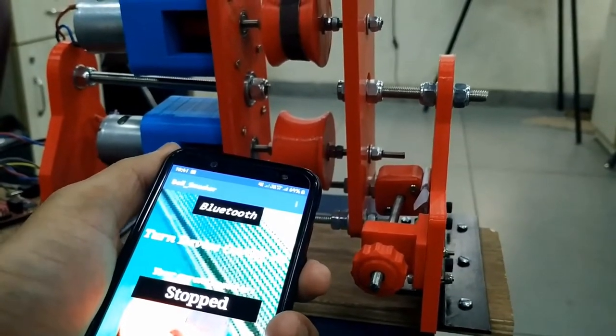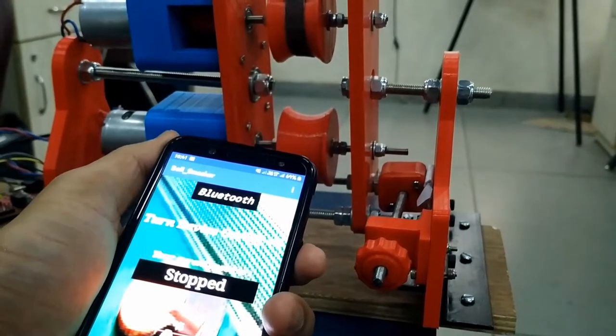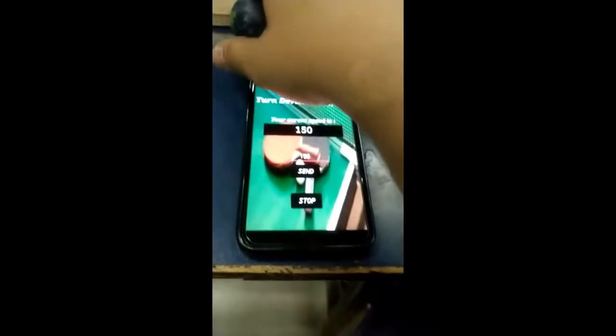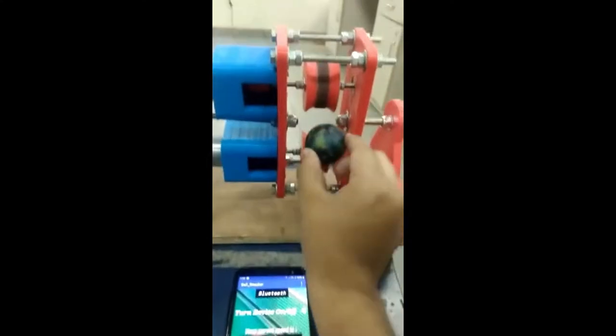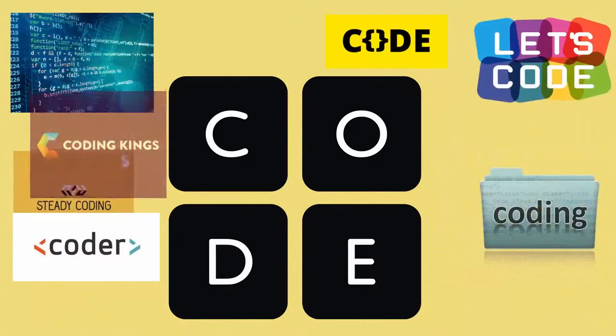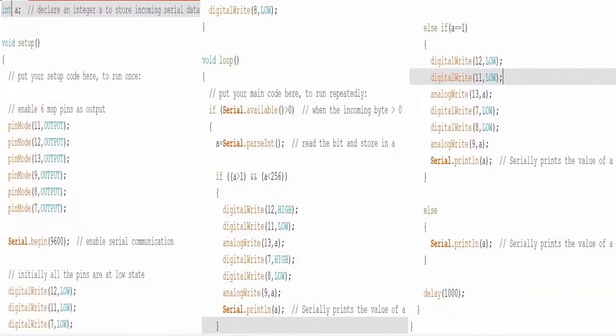So let's throw the ball and see whether it's gonna be thrown at a certain distance or not. Maybe.